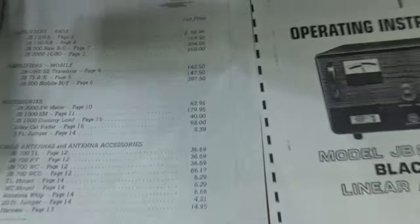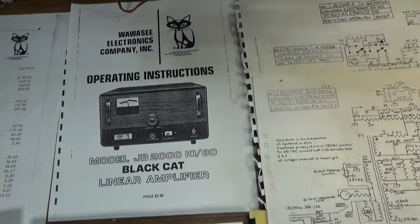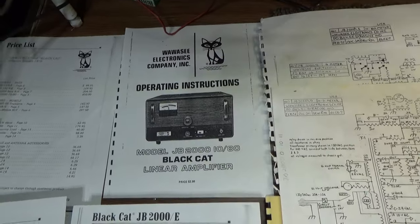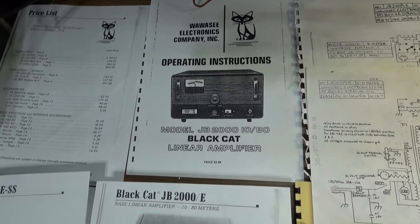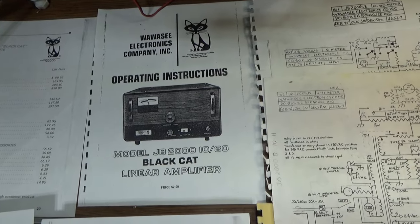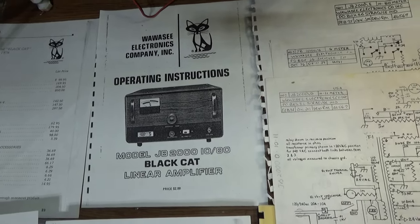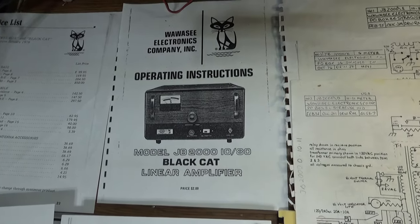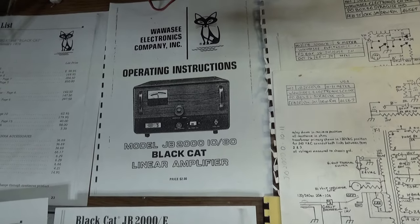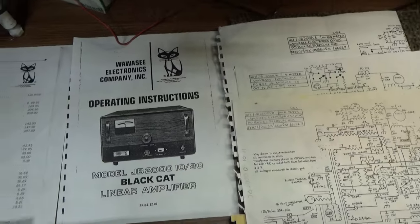They also made the rare Black Cat JB 440. I've had a couple of those over the years — I wouldn't have sold them, but when somebody offers you big money and you've got a rafter full, sometimes you just take the money and run. The JB 440 had four 6550s, which is a bigger audio tube than the 7581/8417 family. Some of the 440s had drivers just like the JB 2000, some did not, and I've seen a couple running on 220V, which is unusual for four basic audio tubes. Black Cat put it together with whatever they had laying around.